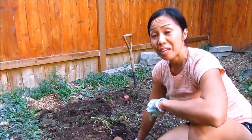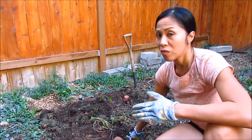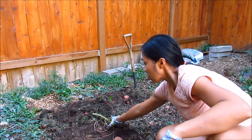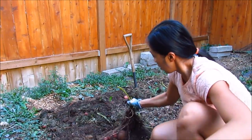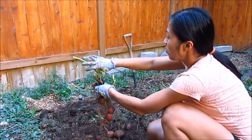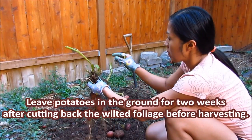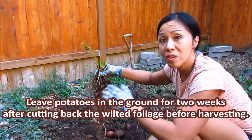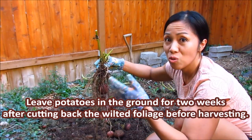Now it's time to harvest some potatoes. As I mentioned in my recent potato video, before you harvest you want to cut off the foliage when the plant dies back. Let me pull one of these plants to show you. Cutting it back and leaving them in the ground before you harvest will thicken the skin, which extends their storage life.